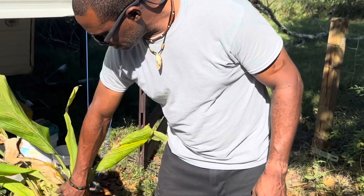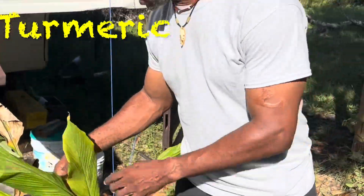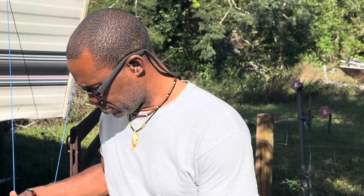Good morning everybody, this is the amateur aquaponics guy. It is a really bright sunny Sunday morning. I'm going to pull this — this is a turmeric — and as you can see the leaves and the flowers are starting to die, and I think it's ready to harvest.